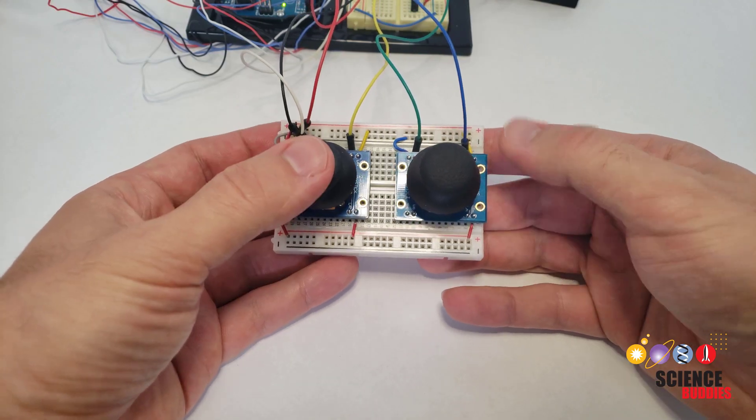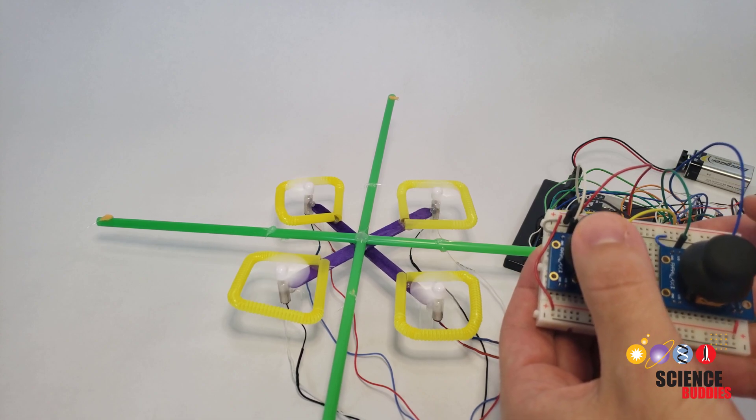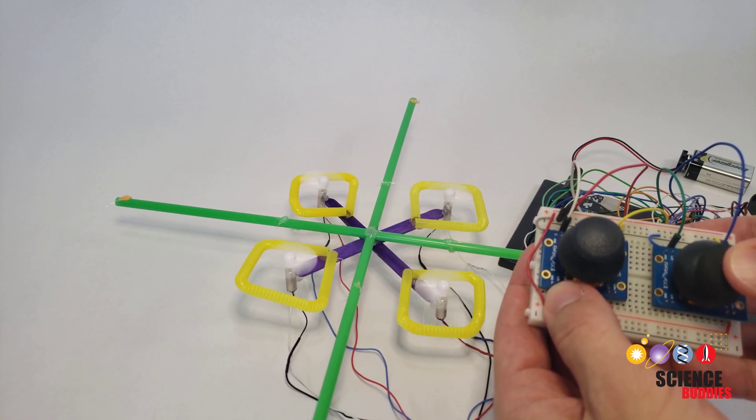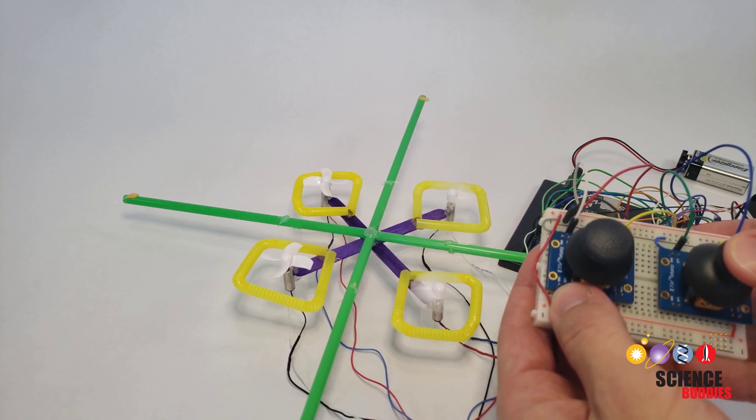This project uses two joysticks just like a real drone controller. One joystick controls the average speed of all four motors to make the drone move up and down. The other joystick controls the relative speed between the motors to make the drone tilt forward, backward, left, and right.